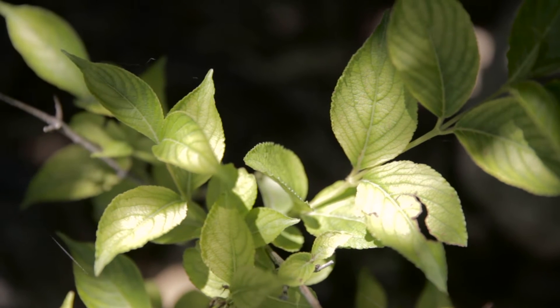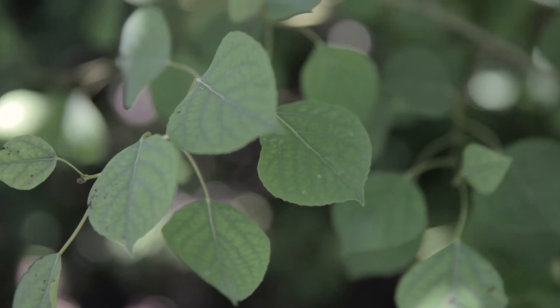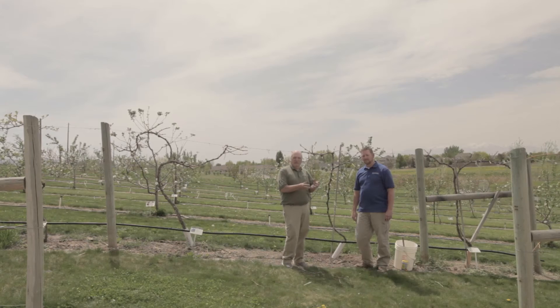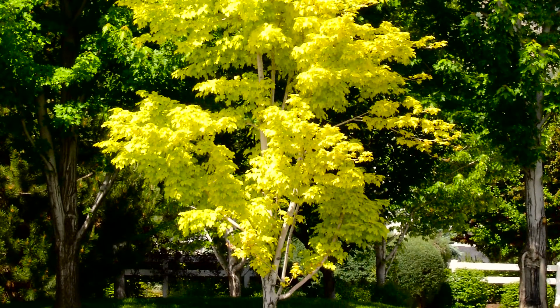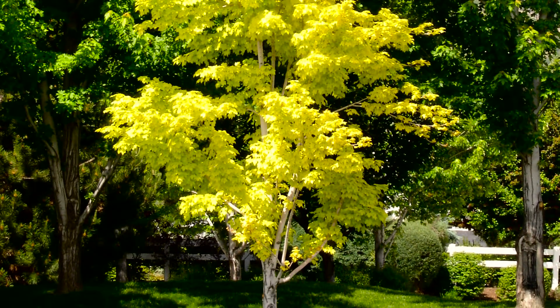You can always see the symptom of iron chlorosis because the veins in the leaves will remain green, but the interveinal area — that area between the veins — turns yellow. Sometimes it'll get so severe that you have smaller leaves, they'll be brown, they'll even burn, and it'll restrict growth. Certain plants are more susceptible to this nutrient deficiency.